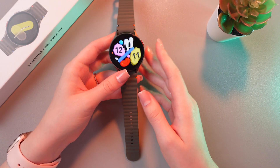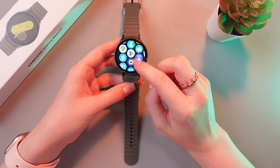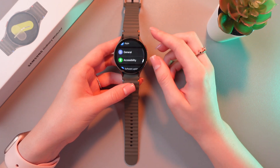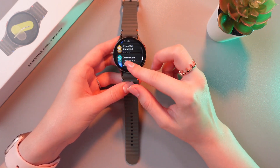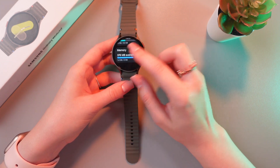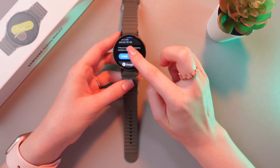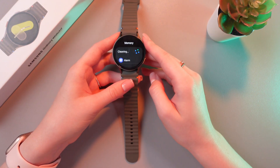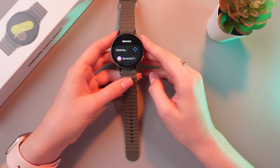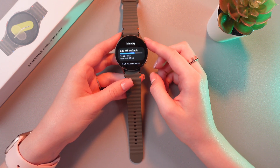The first thing we can do is to clear up some memory. Just swipe up to open settings and search for the device care tab. Scroll to memory and here you can see the option to clean now. Just tap it and this will free up RAM and make the watch run faster. You can repeat this once a week to keep the watch running fast.